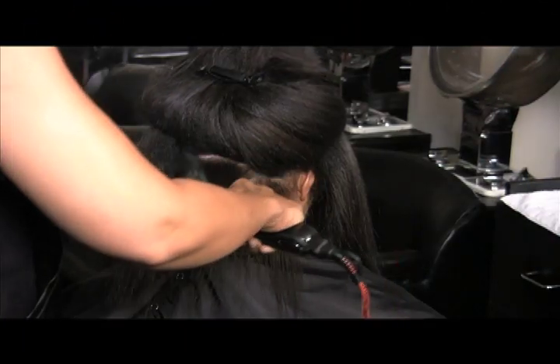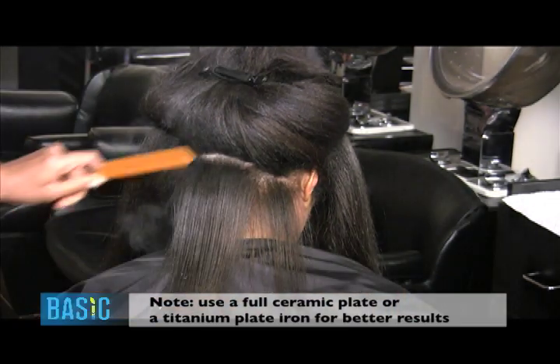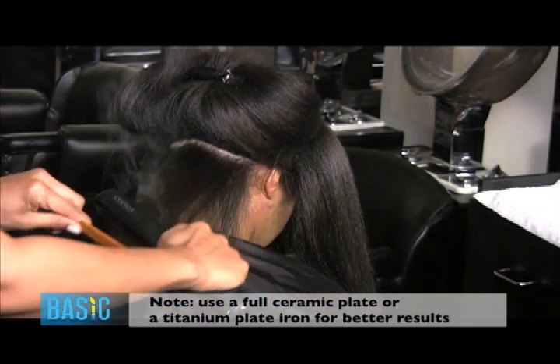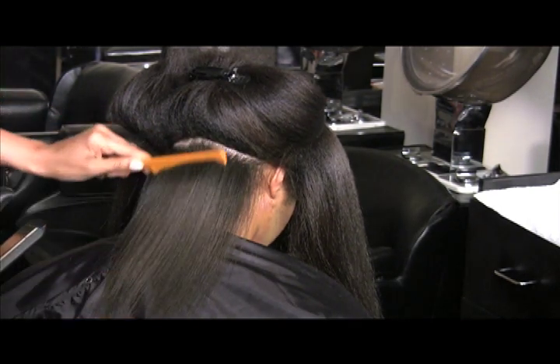Using a ceramic or titanium plate iron at approximately 400 to 450 degrees, flat iron the hair beginning with small partings, passing over each section one to two times depending on the thickness or coarseness of the hair.